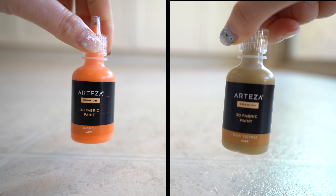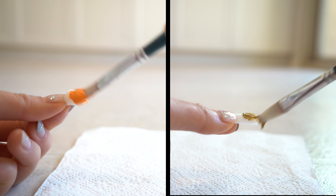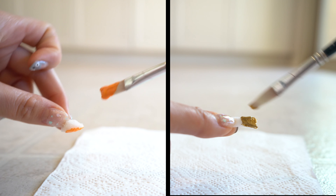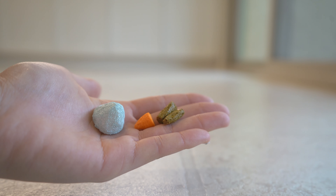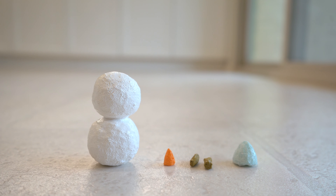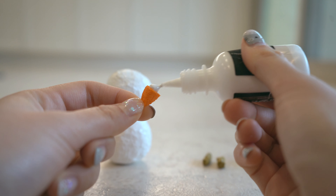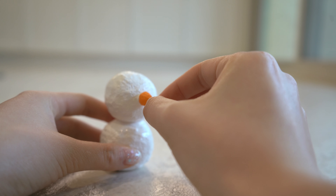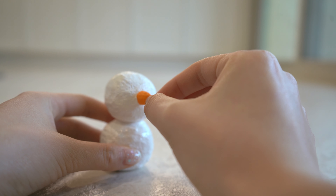Now I'm painting the nose and the arm. This is my favorite part, which is assembling the snowman. I don't have snow where I live, so it was fun making a squishy snowman and assembling it together.